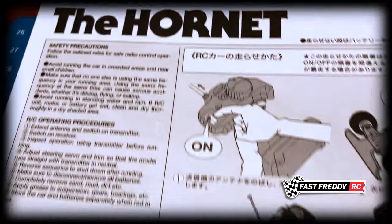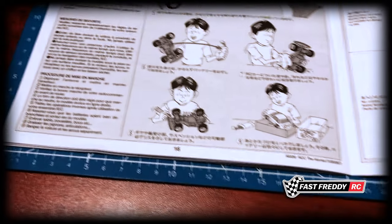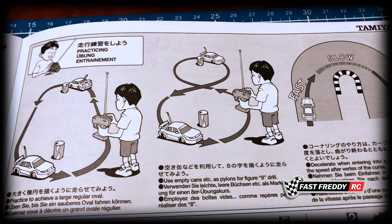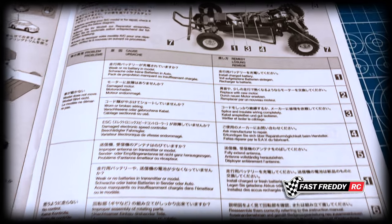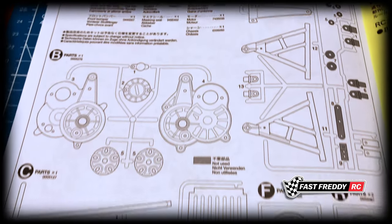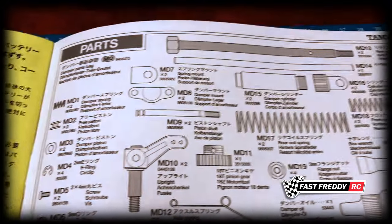On the back of the manual there are safety precautions, instructions on how to turn the car on and off and why you do it in a certain order, and even some practice tips — things you can do to practice your driving, like how to enter and exit a corner. There's also a troubleshooting parts list in the back, which shows you which parts tree each component came from so you know what to order if you break something or need spares.